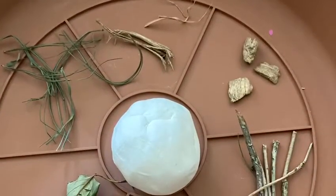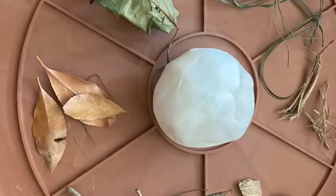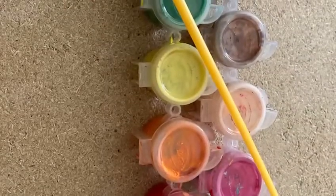So these are the materials we are going to use: clay, dry leaves, grass, dry grass, wood chips, sticks, and paint. We are mostly going to use peach, brown, and black.